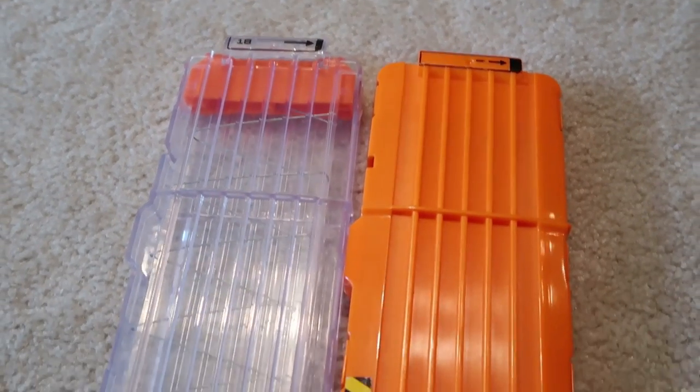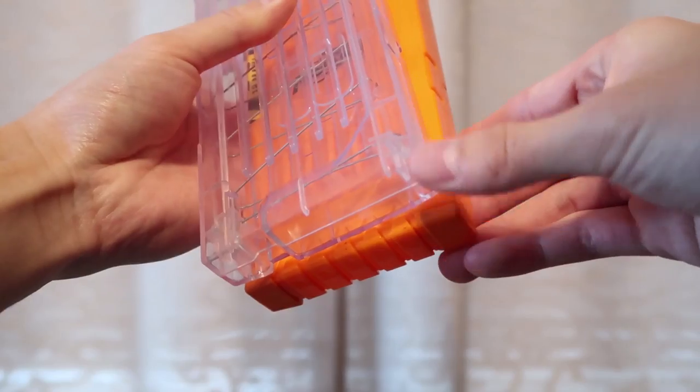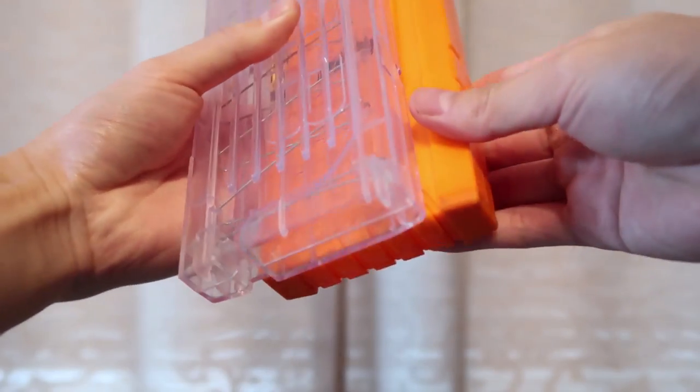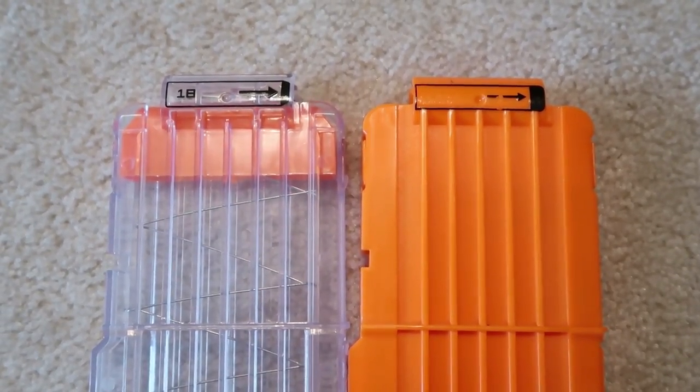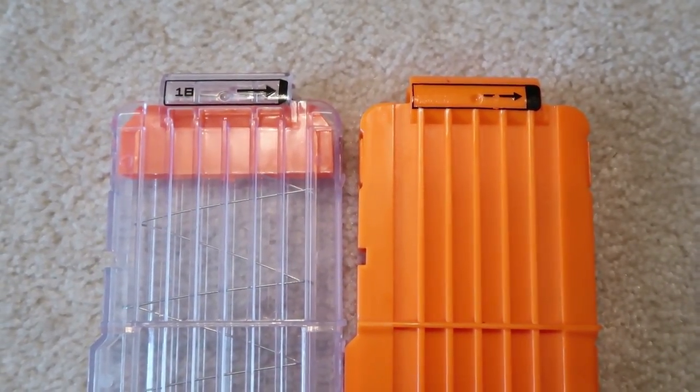The clear 18 dart mags look very similar to the Nerf ones, but like the 12s they lack the bumpers on the bottom. Like the 12s, the 18s have heavier springs, so it takes a little more effort to load the darts. Not a big deal, but this is where things aren't as great.